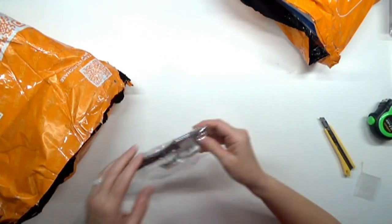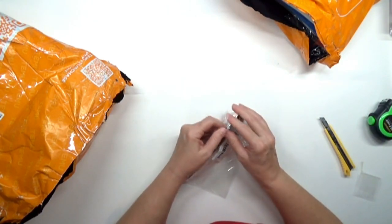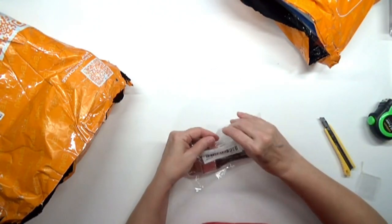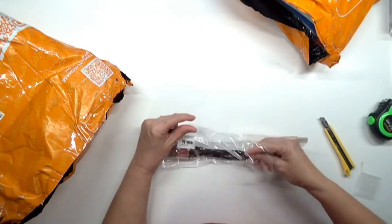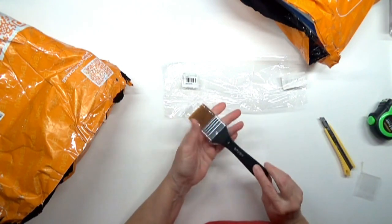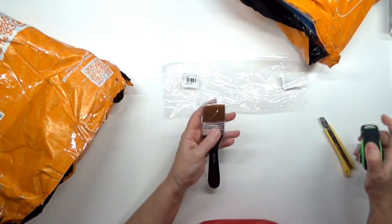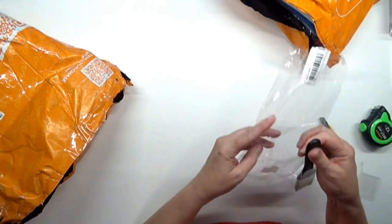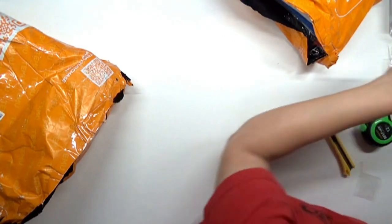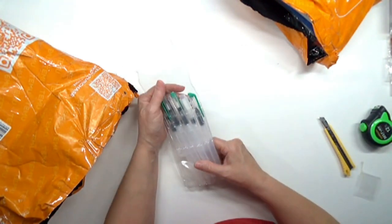I've got another brush here. This one was $1.98 and has the same kind of thin handle as the other one, with synthetic bristles. It looks like a one and a half inch size. I'll try it out for some background work.